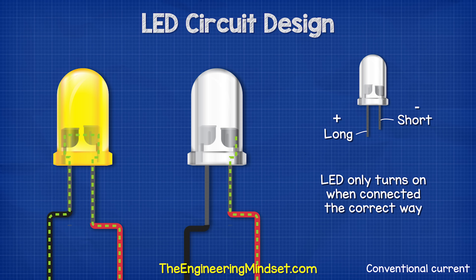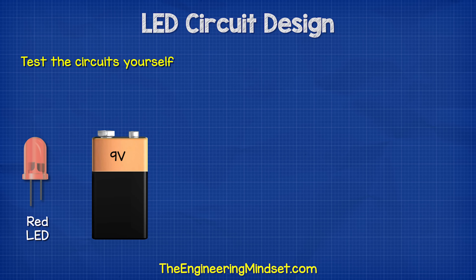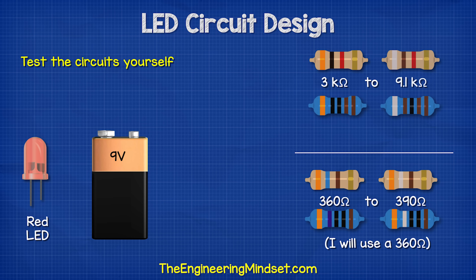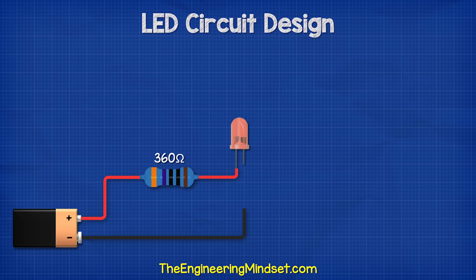You can test this circuit yourself. Take a red LED, a 9 volt battery, a resistor of between 360 and 390 ohms, another higher value resistor of between 3 kilo ohms and 9.1 kilo ohms, and a multimeter. Connect the low value resistor and the LED to the battery in series and the LED will illuminate.